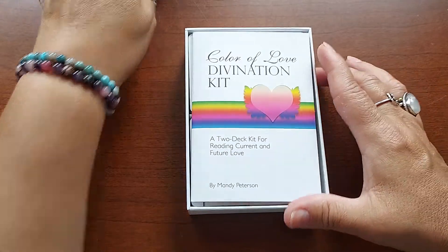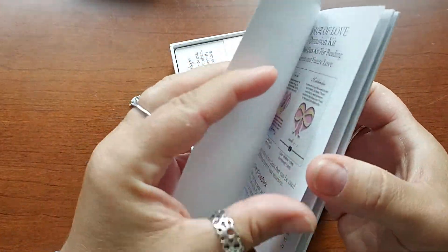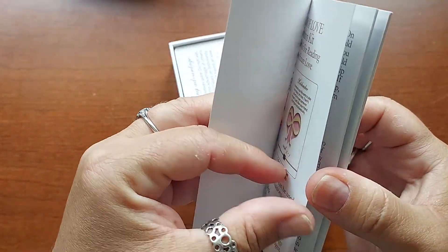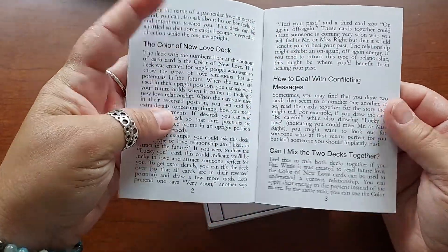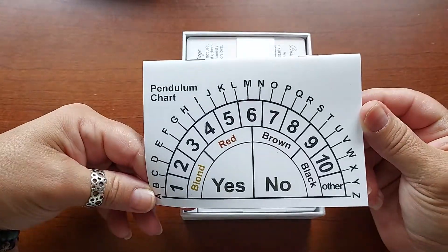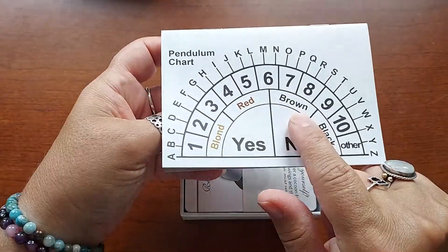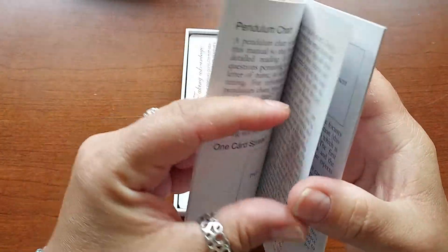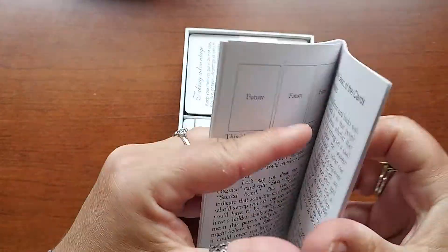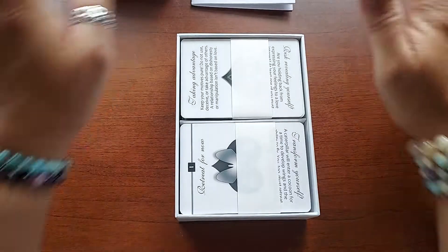It comes in a nice, very sturdy box — I know a couple of other ones come in tuck boxes, which I'm not a fan of. So it's got this little pamphlet. It's very small. It's thick, so it felt like two pages. You can mix the two decks together. It's got little tips here and there about different things. There's a pendulum chart — it actually has a pendulum chart in the back. It explains how to use it. There's hair color here — it's almost like an Ouija board type thing. If some people are weirded out by that, then don't use a pendulum chart. I use a pendulum occasionally — it's your own energy.